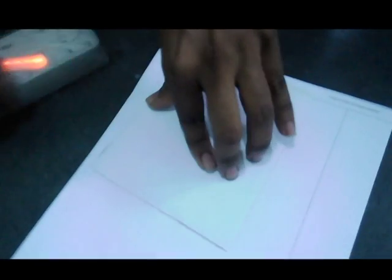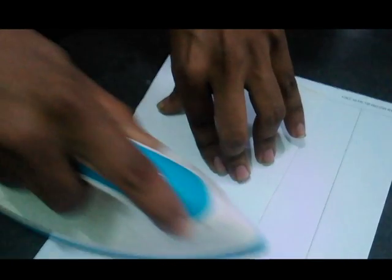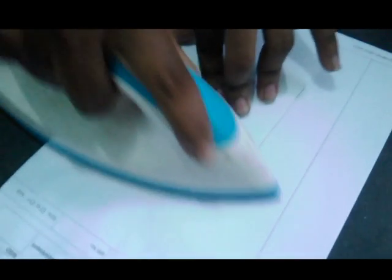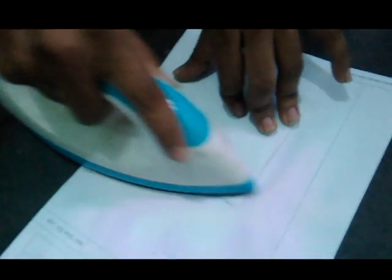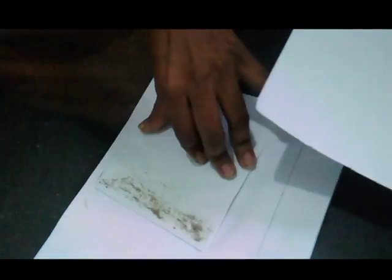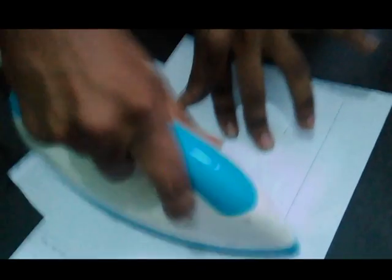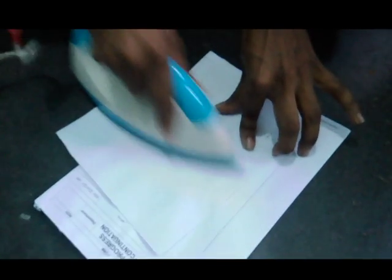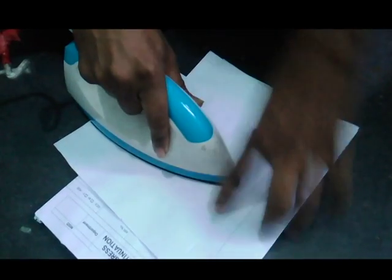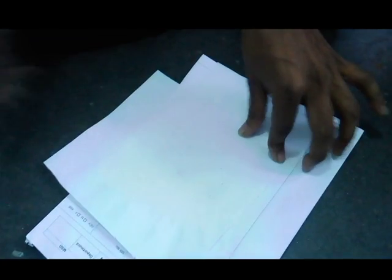The next step is to make the printout fit the PCB board, then overlap it on top of the board and heat it with an iron. A heated print is not like a regular print — you use an iron to produce heat, which bonds the toner to the board. Set it up and use your iron to heat it from the upper side.